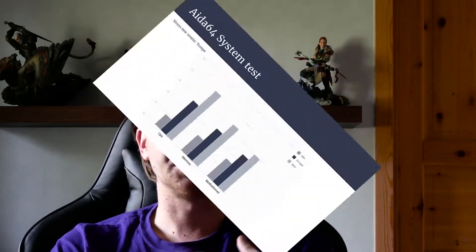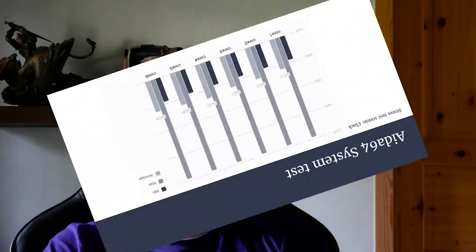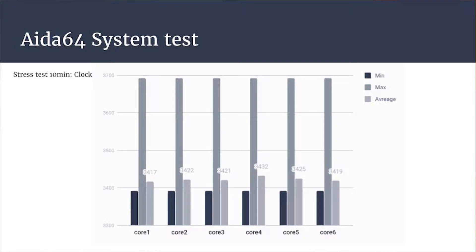The first task I did was AIDA64. Here you can see the tabs of the CPU, the motherboard, and the memory. They're quite okay considering I've only got the stock CPU cooler in there and a lower-end GPU. I thought it was going to get hotter than it is. You can also see the clock speeds — I did this to see the average clock speeds across different cores. They're not that different between cores, but there is some difference, and it was fun to see how much.